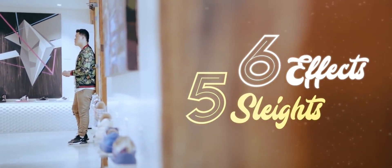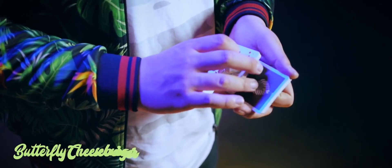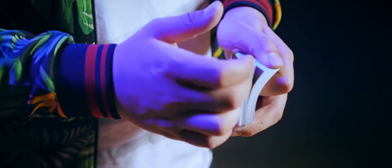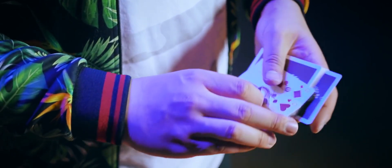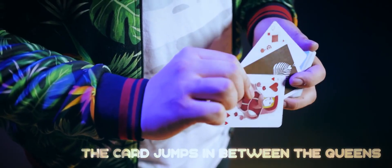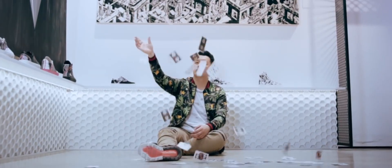Smooth Z is everything that you probably already know but definitely need to get. This project features Z's take on classic card moves with subtleties and details that make a world of difference. It is no exaggeration that Z shattered our reality with all the common card moves we already know. It's everything you can adapt right away and take what you do with cards to a whole new level.